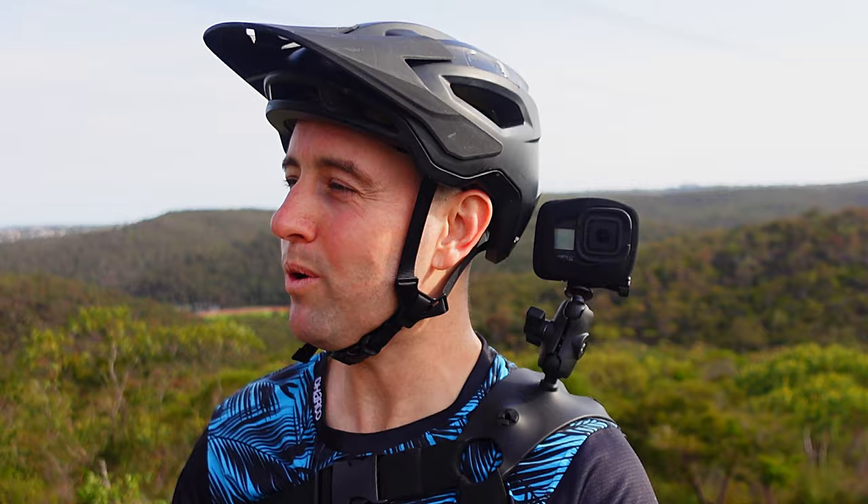The chin mount's great — it's cheap, it provides a good viewing angle, it's right next to your mouth so it gets good audio, and your neck is a natural gimbal so it provides extra stabilization, that's why I always recommend it. But what if you don't want to wear a full face? It's too hot, the trails are just not that gnarly — for whatever reason you just don't want to wear one, what do you do?